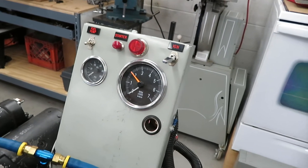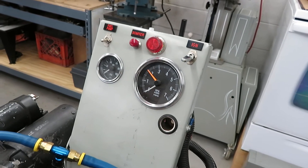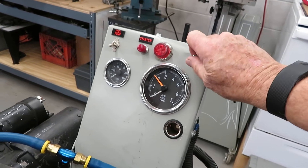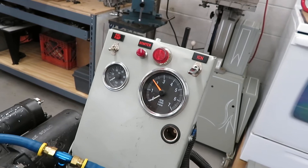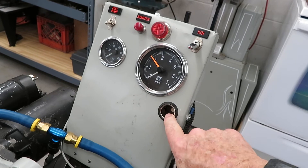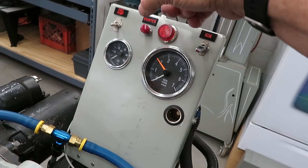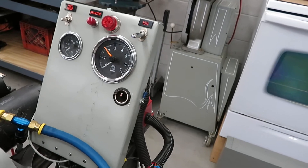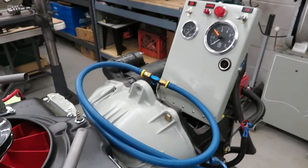I put together a little instrument panel here. It's got the fuel pump switch, starter, and an idiot light to tell me when the ignition is on. Got the battery shutoff down here. Tachometer, oil pressure gauge, and a 12-volt accessory connection, because sometimes I put an air-fuel ratio meter on here when I'm working on the race engines.